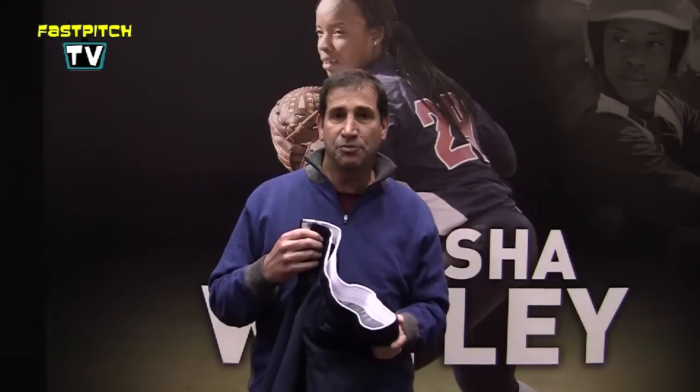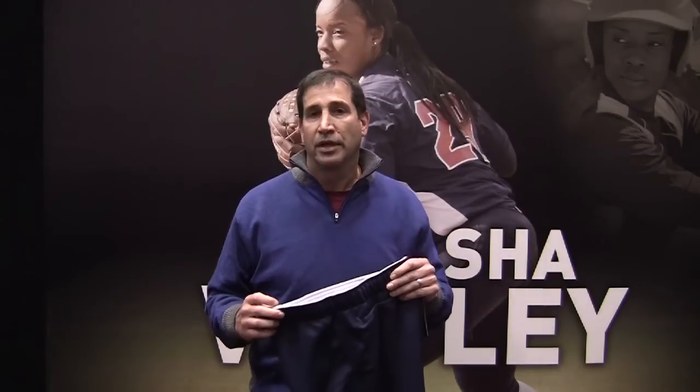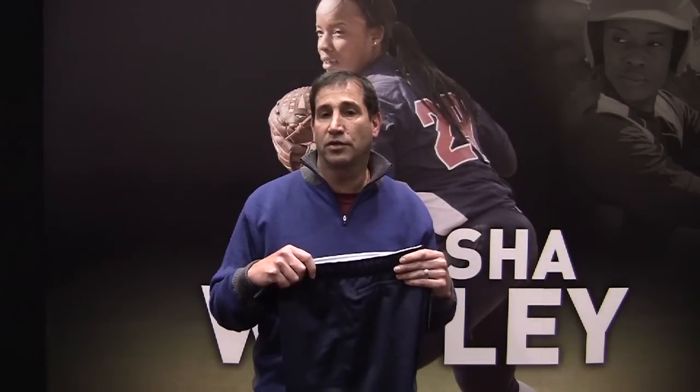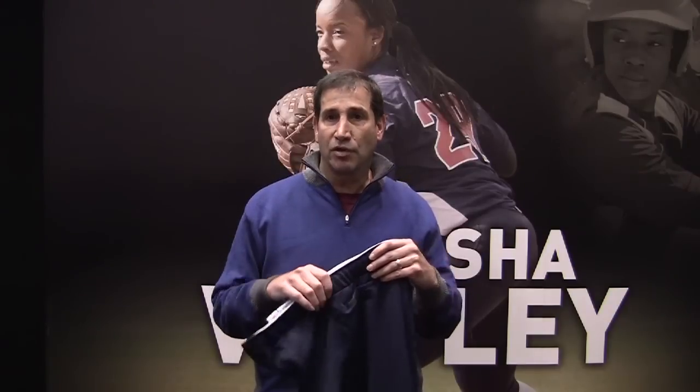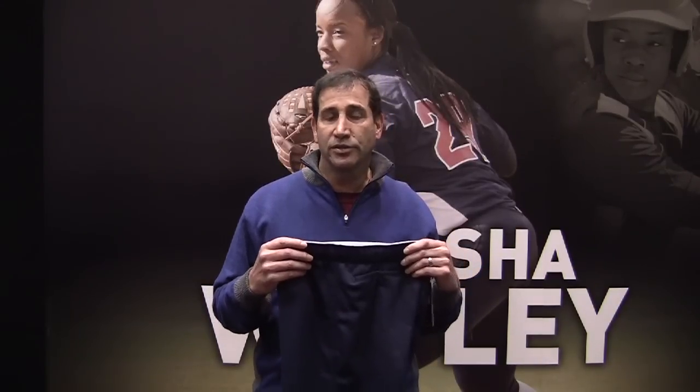It's a great pant designed specifically for women — gender engineered. So it's going to fit low on the hip, low rise. You will not have to flip the waistband over to make it fit correctly. It's an all-around great pant for the fast pitch player, and it fits great over sliders.